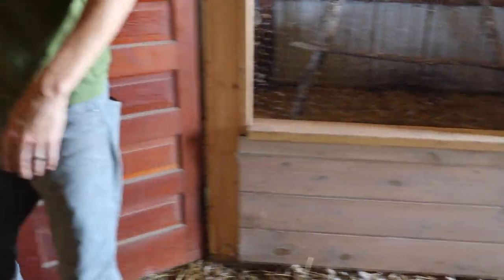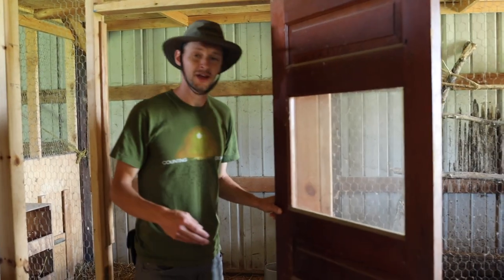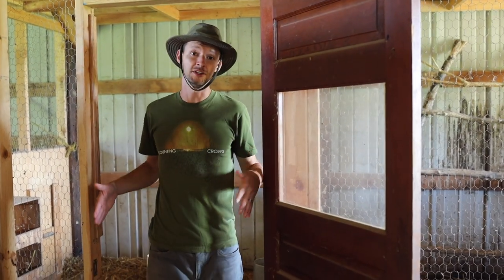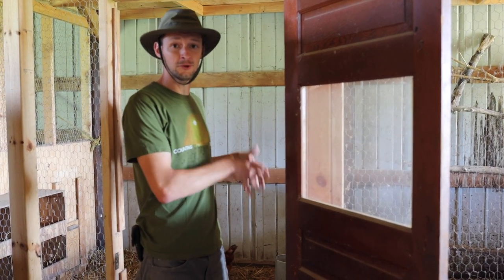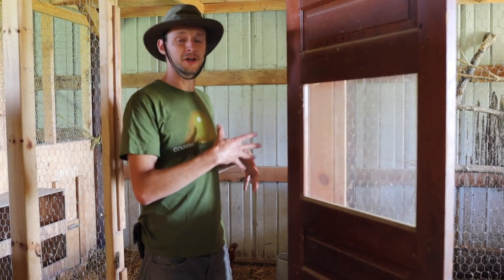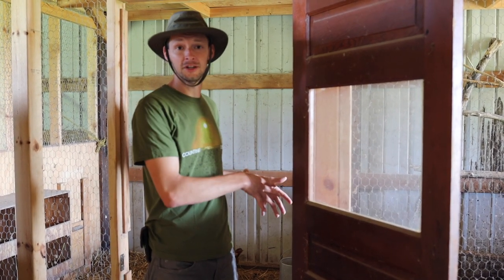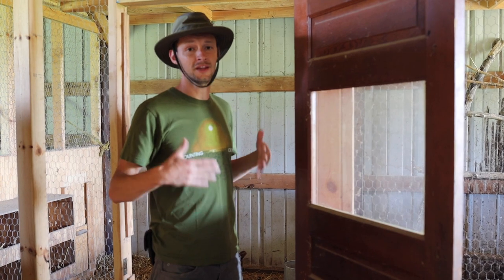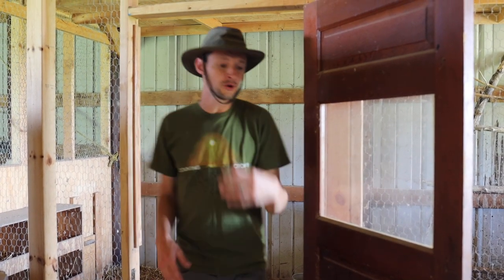One thing I'll mention about the door is that you want to make sure to have your door wide enough to at least fit a wheelbarrow in here for getting in and cleaning out your coop — scooping up the poop, straw, wood chips, or wood shavings, whatever you're going to use. Having it wide enough to fit a wheelbarrow is really critical.